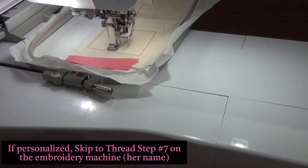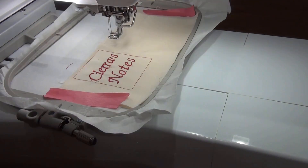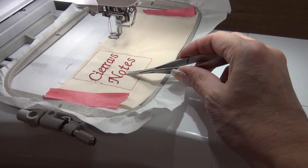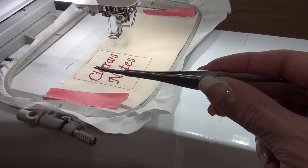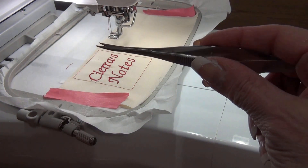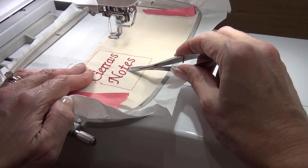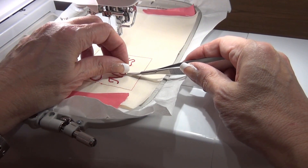So her name is going to stitch out now. Her name printed out wonderful. Now I have to clean up the stitches — these are little jump stitches. I have this nice little tweezer snips. These are great for embroidery because they're curved and you can go under the threads with them, squeeze them like a tweezer. I can't live without these with my embroidery machine. They do a great job cleaning up all the jump stitches.